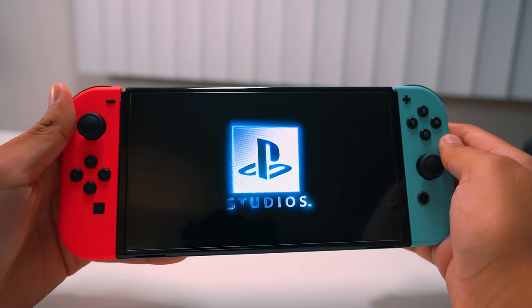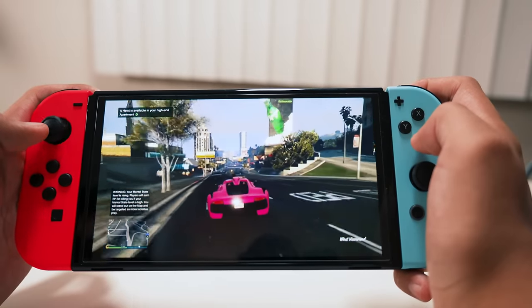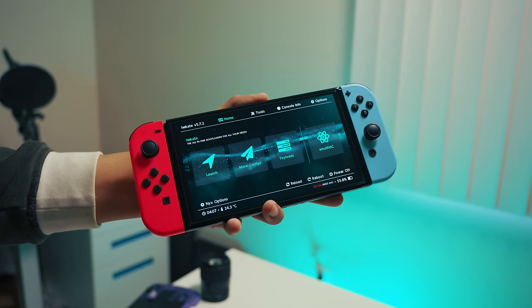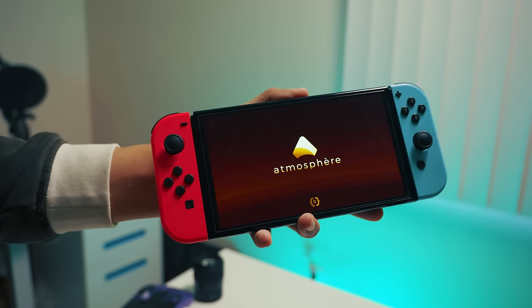Let's start with something that I feel like everyone's probably going to have — the Switch. On paper it makes sense, right? A nice 7-inch screen, 720p, and built-in controllers. We're going to be breaking some rules here to get this going. Yes, my Switch is modded. It's the only way we're going to be able to do this, but trust me, it looks really, really cool, and it's not as hard as you think.